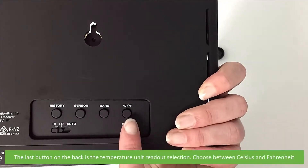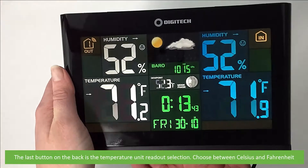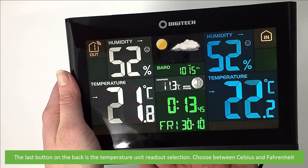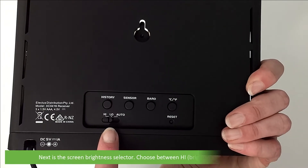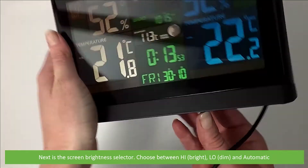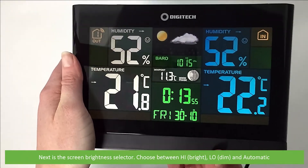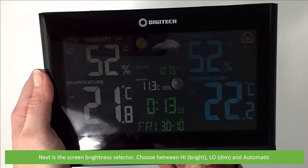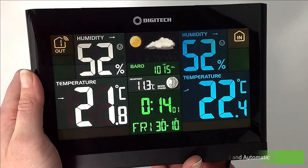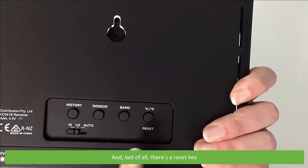The last button on the back is the temperature unit readout selection — choose between Celsius and Fahrenheit. Next is a screen brightness selector: choose between high which is bright, low which is dim, or automatic. And last of all there's a reset key.